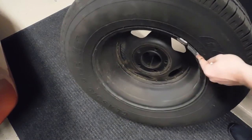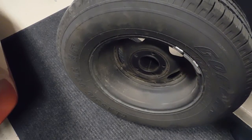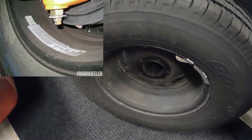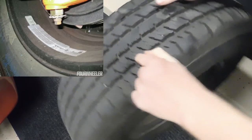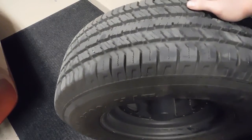You either have outside weights that clip onto the edge of the rim, either on the back or front side, and then you also have sticky weights. Those are a couple of ways to balance a tire. Most of the time that will need to be done professionally if you want to get an accurate balance on your rims and tires.